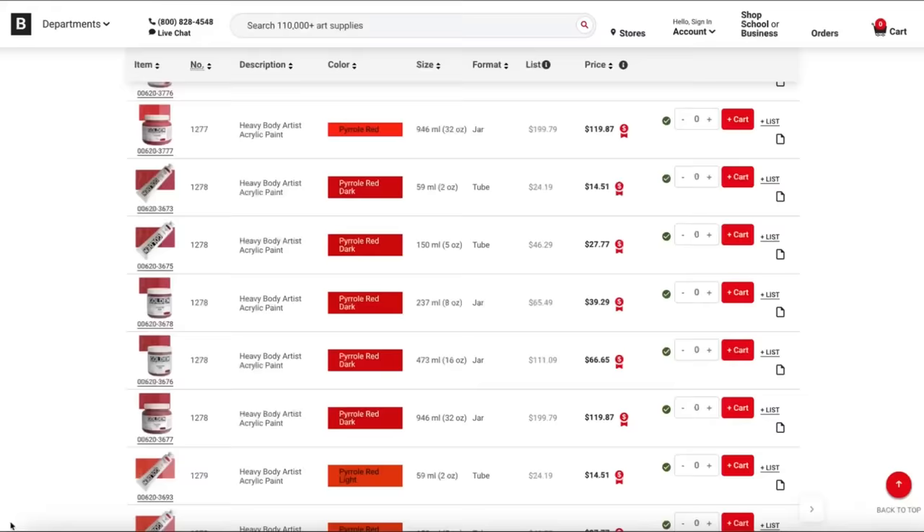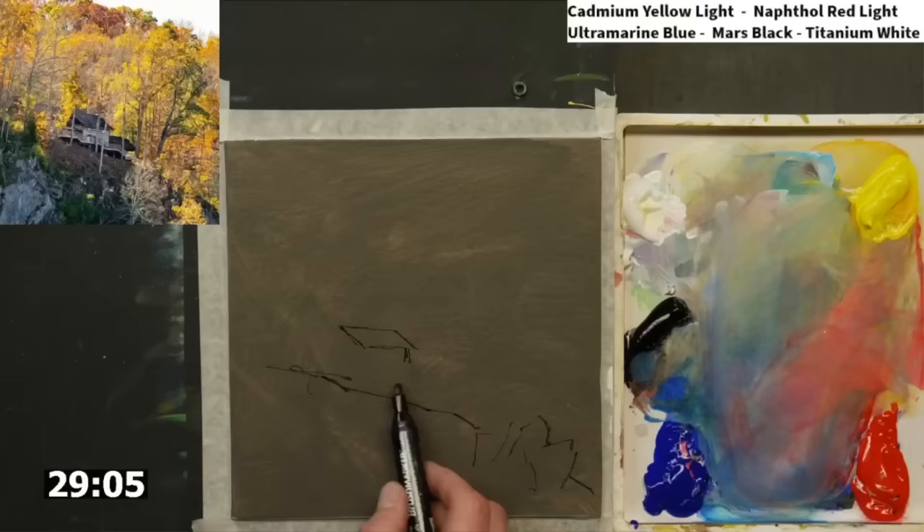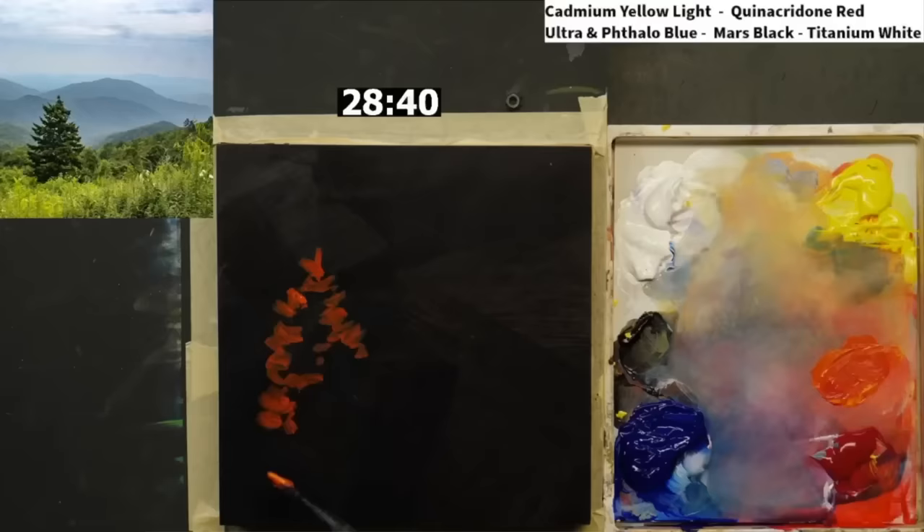When you go to the store, you'll notice there's definitely more than one yellow, red, and blue. Each combination of different primary colors creates a very nuanced, interesting, and beautiful mixture of colors. Is one better than the other? Of course not — it just depends on what you're trying to paint. One red makes it easier to mix a strong violet, while another red makes it easier to mix a strong orange, and the same is true for various yellows and blues.